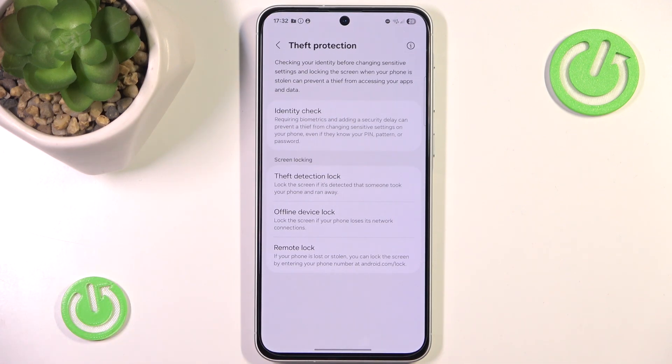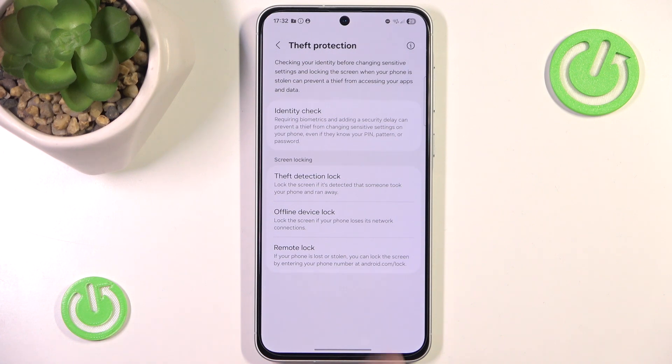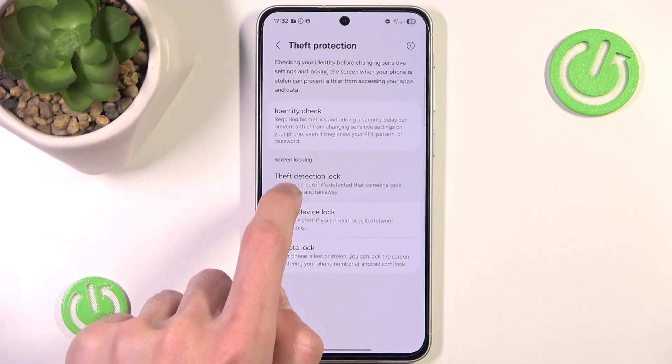And as you can see now we can go to the Theft Detection Lock. Want to turn it on?